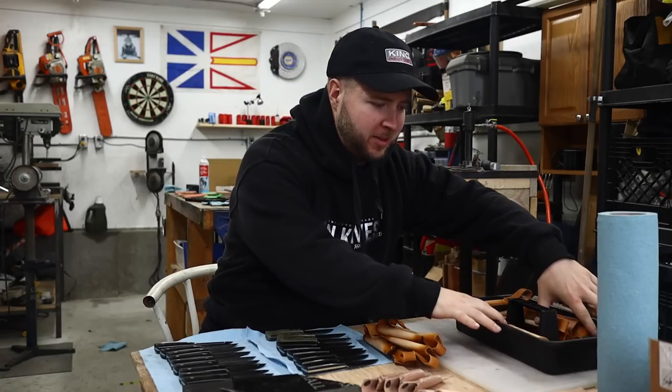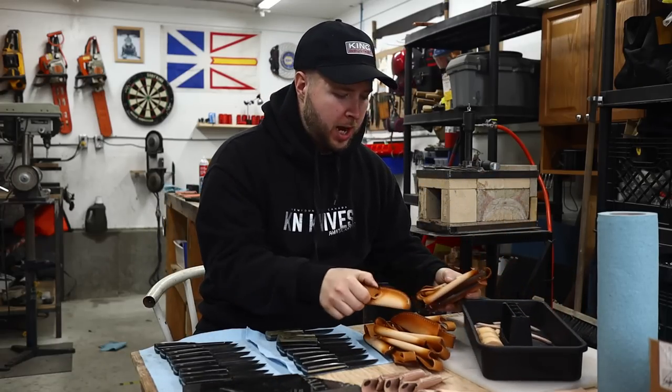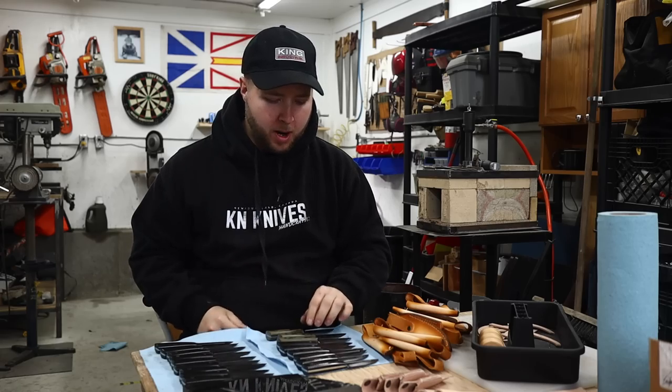Hey, welcome back to the workshop guys. I've been out of town, away from home and away from the shop, for the best part of a week.